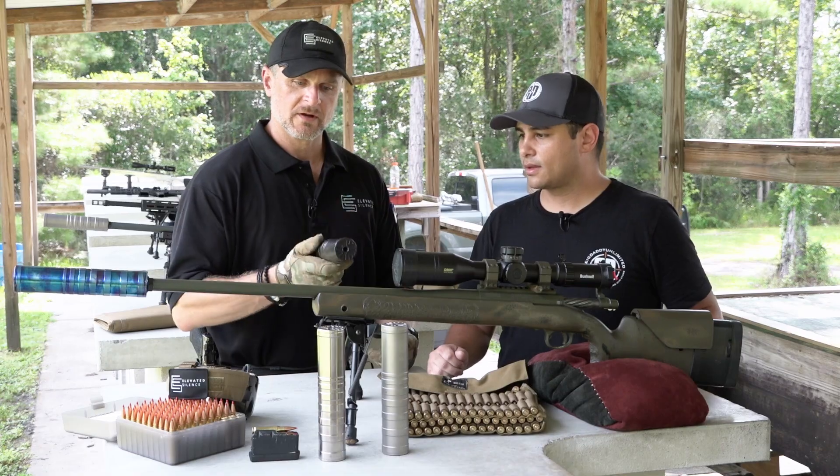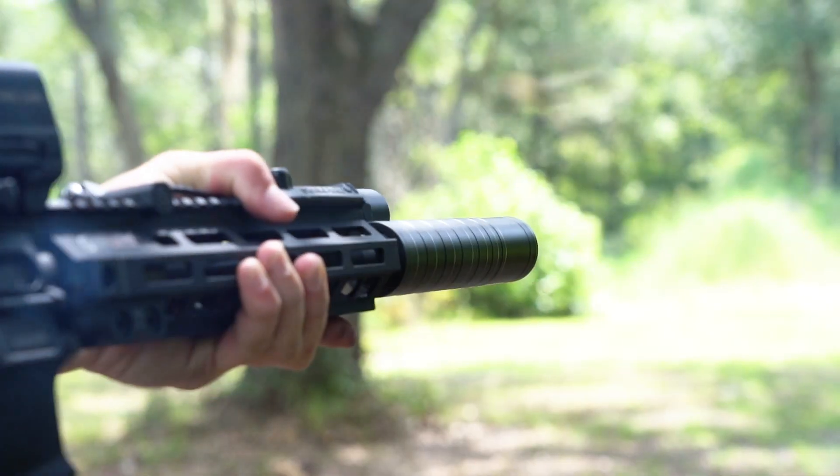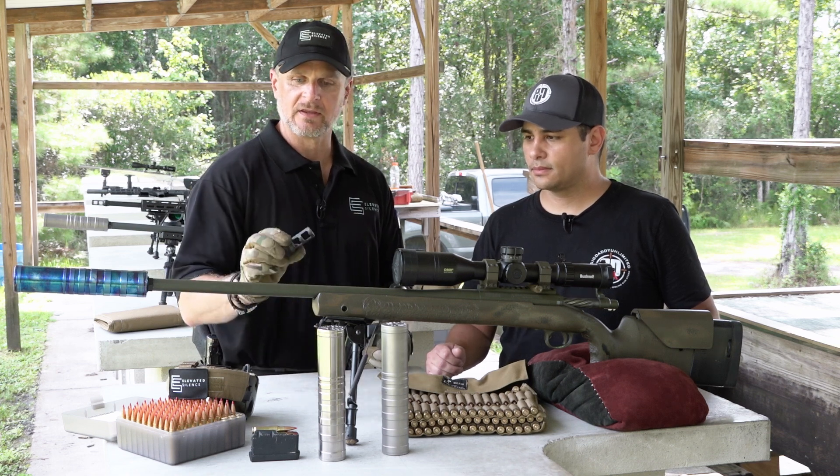Today we're going to start out with our flagship can, the Evolution. This is our cross-platform can. It's good on anything from 17 HMR to 300 Win Mag and does it nicely. The secret sauce is the caliber-specific brakes. They come in 5.56, 6.5, and 30 caliber.